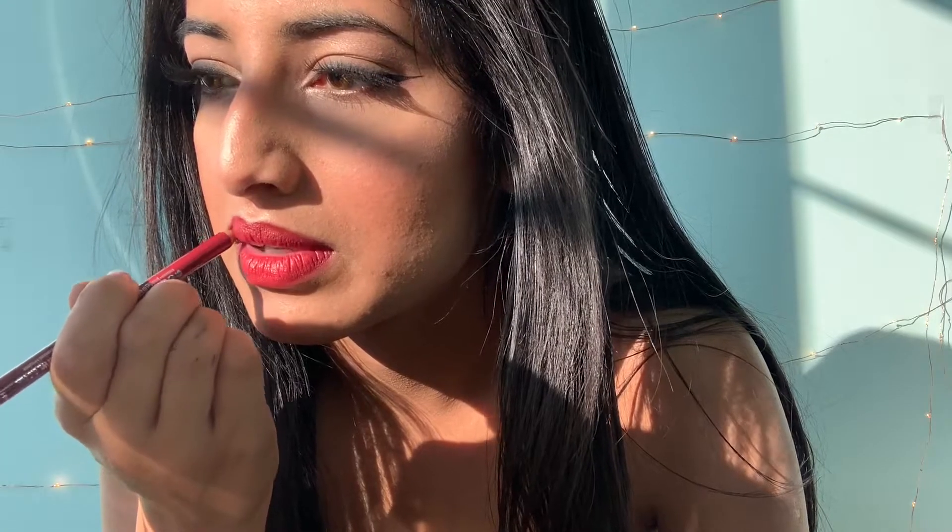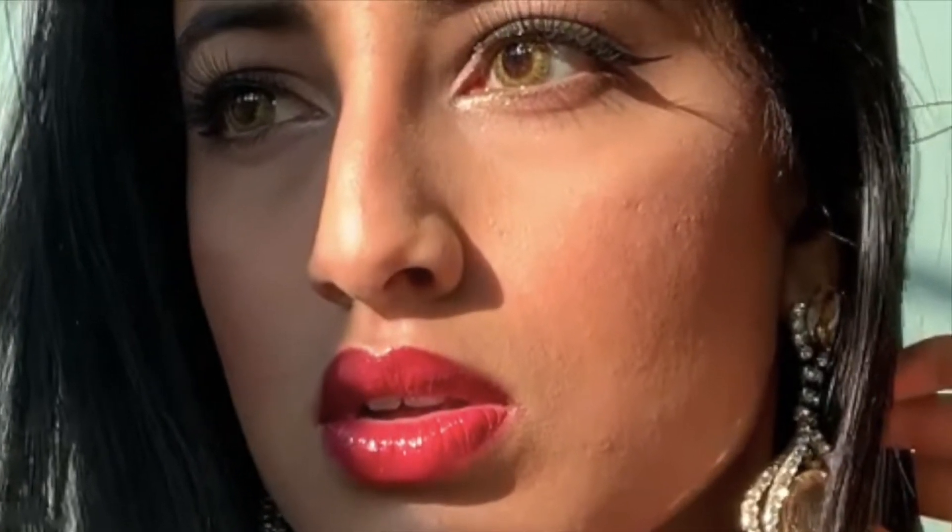Hello everyone! Welcome back to my channel. In today's video I'll be showing you how to get the perfect red lip for New Year's. So if you want to see how I get that, then please keep on watching.